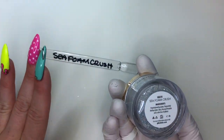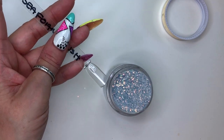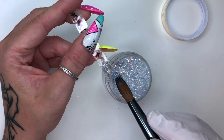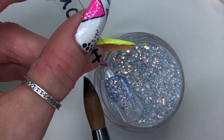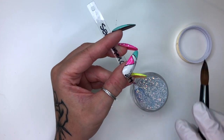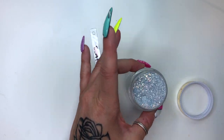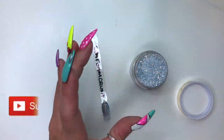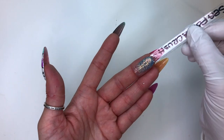Seafoam Crush is next. I've had this one, I've used it, and I love it — my clients love it. If I'm going to use this on somebody I tend to use it in a fade situation, just because of time restraints on our appointment; I don't always have people booked in to be able to do a full switch over. See, that's just beautiful. I didn't stir this one — I need to stir it. So pretty, so very pretty. Again, sucker for the iridescence.